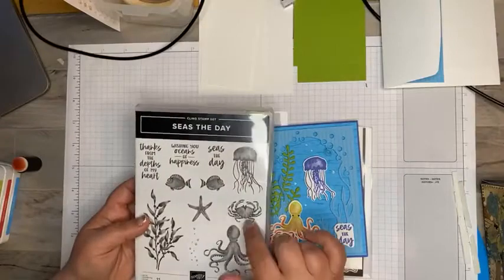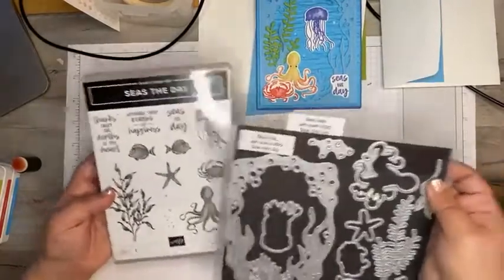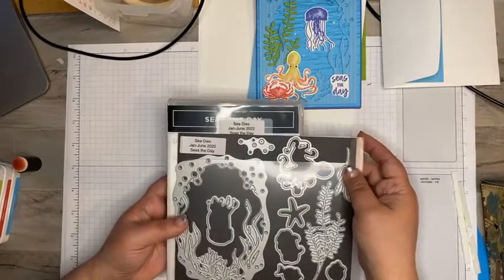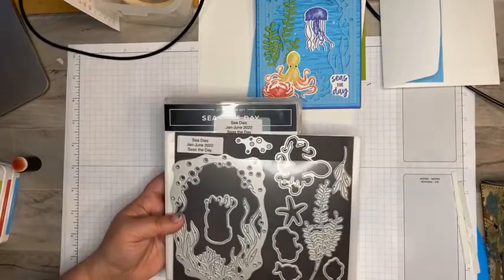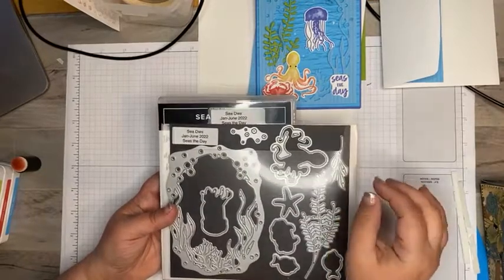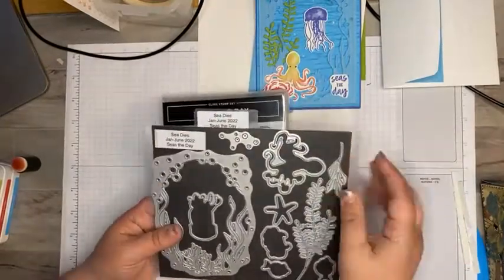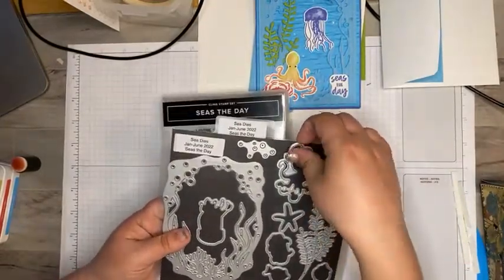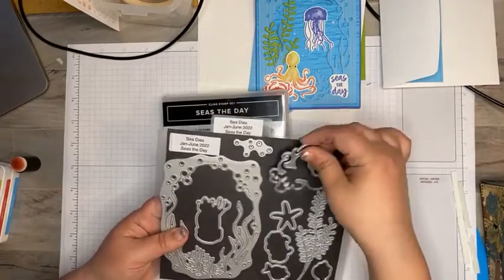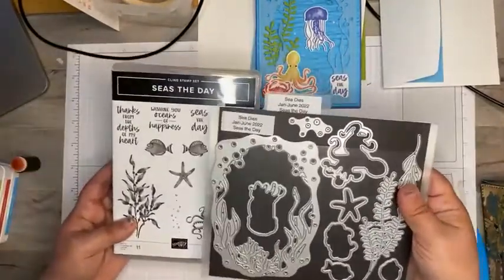Tonight we're going to do a card using Stampin' Up Seize the Day. This bundle comes together in the January to June mini catalog. The new catalog is out and it doesn't look like this is going to be a carryover, so if this is something that screams to you, grab it quickly. It's really great for cards, scrapbook pages, and those ocean visits with all these fun little die cuts and stamp sets.